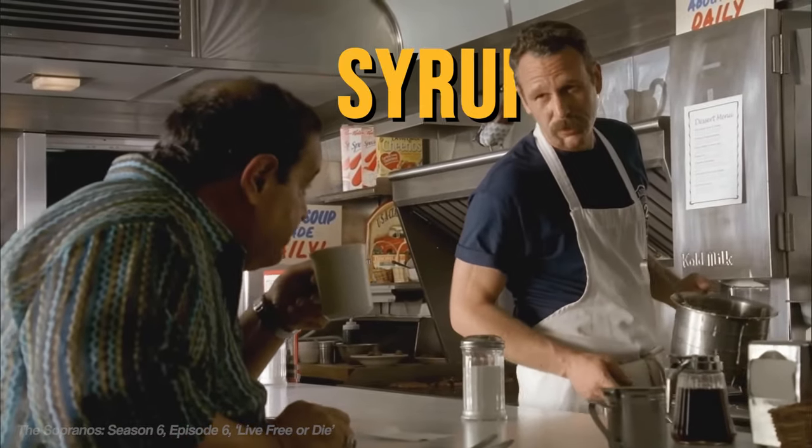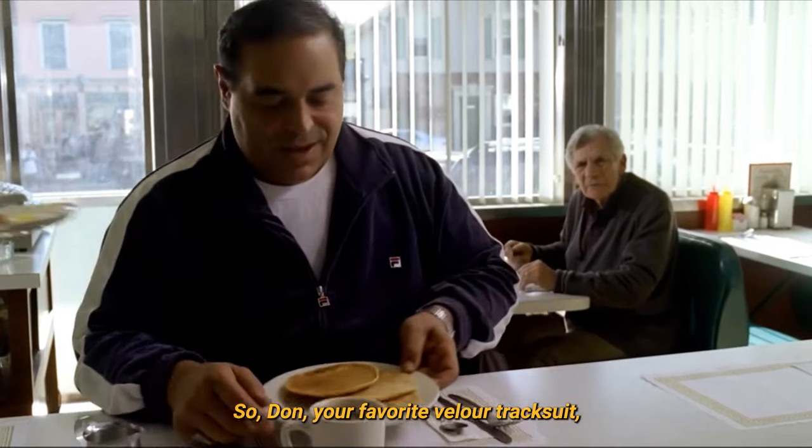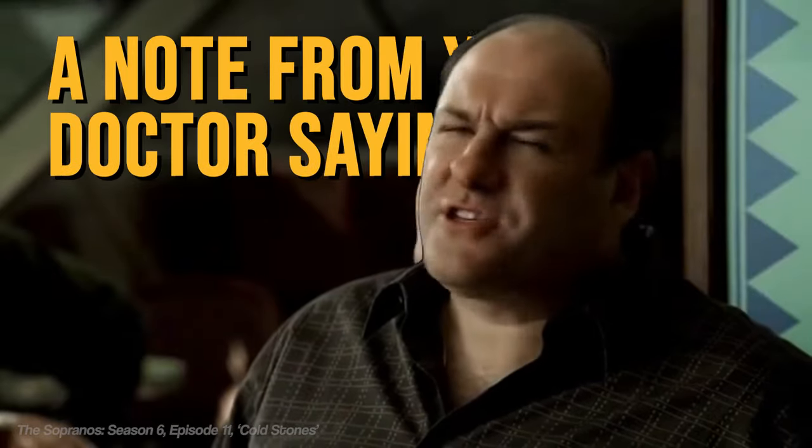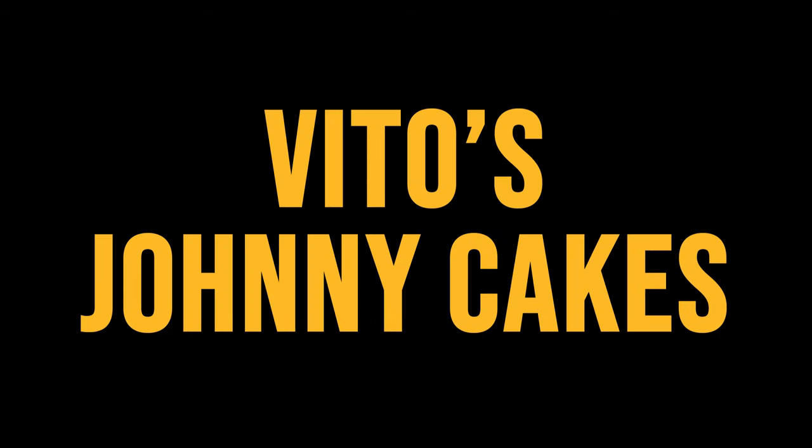A little butter, local syrup. So, don your favourite velour tracksuit, stock up on vodka, and get a note from your doctor — a note from your doctor saying you don't like to shut cock. Because today we're making Johnny Cakes.